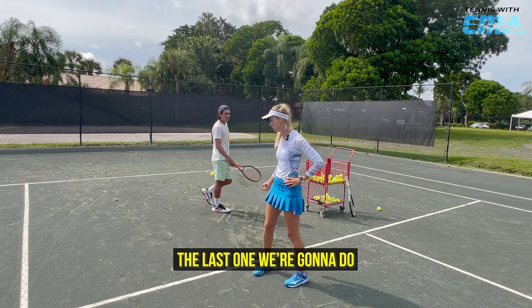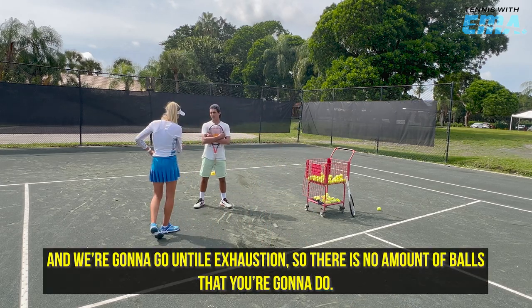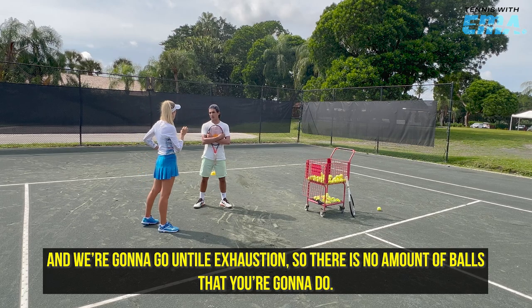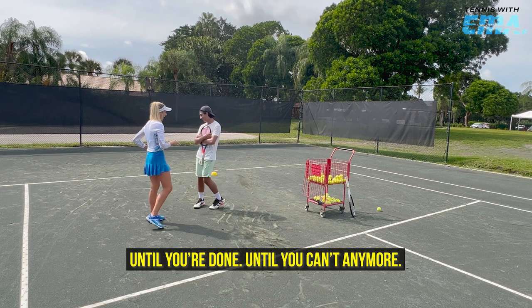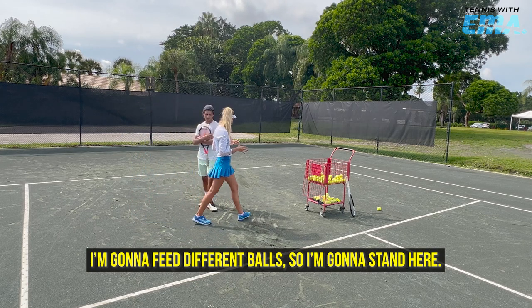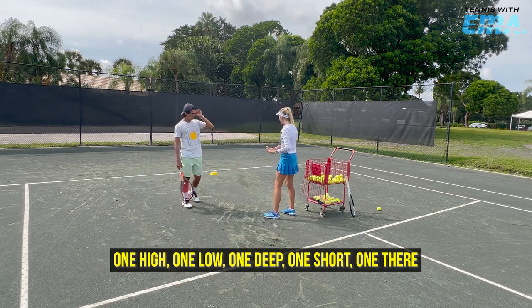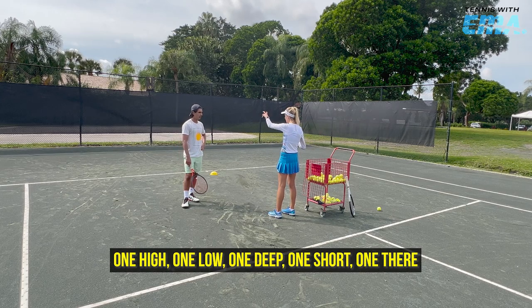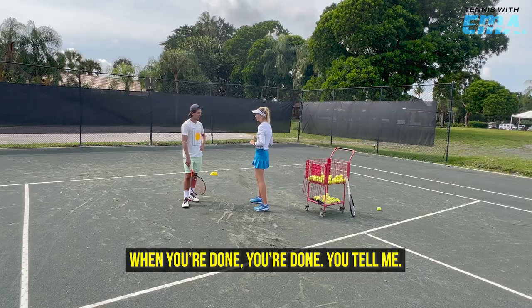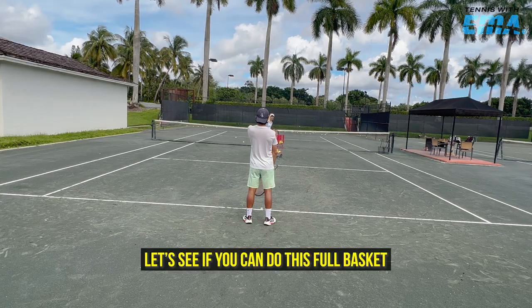The last drill we're gonna do — I'm going to stand here and we're gonna go until exhaustion. There is no set amount of balls. Until you're done, until you can't anymore. I'm gonna feed different balls — one high, one low, one deep, one short, one there — all over the place. When you're done, you're done, you tell me. Let's see if you can do this full basket.